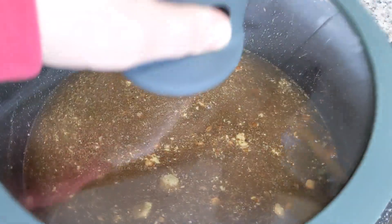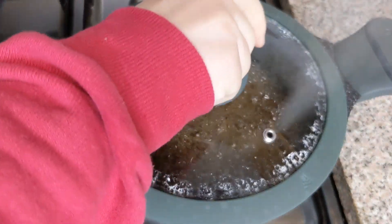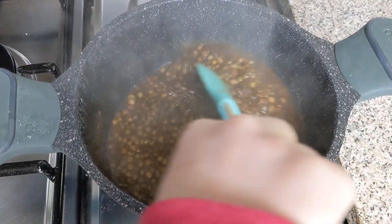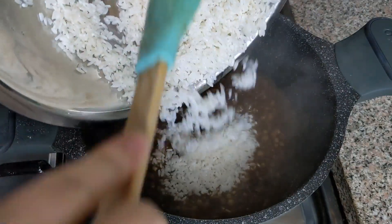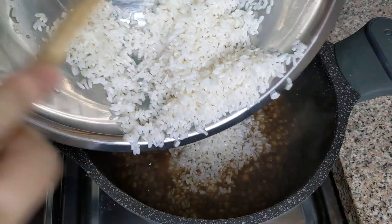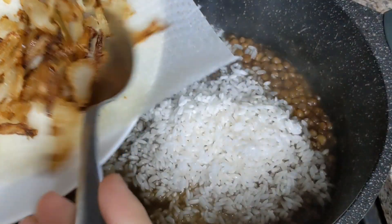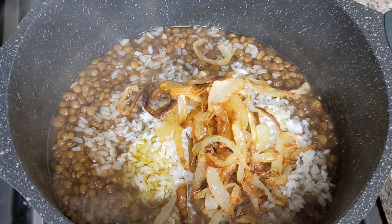Put the lid on and let the lentils cook. After the lentils are cooked really well, add a cup of washed and soaked rice, and add two tablespoons of the onion that we fried earlier, and a lot of olive oil.